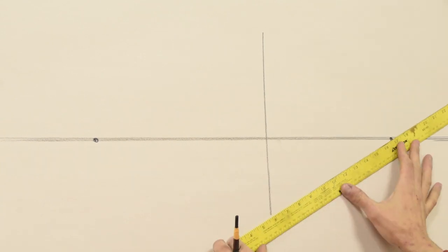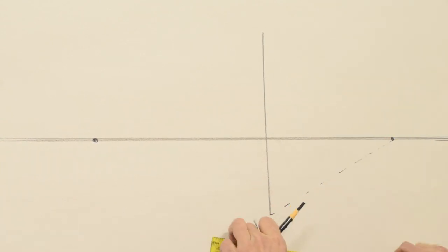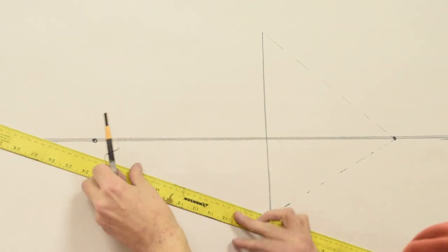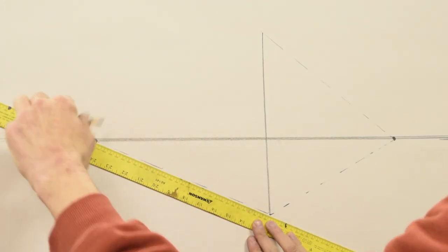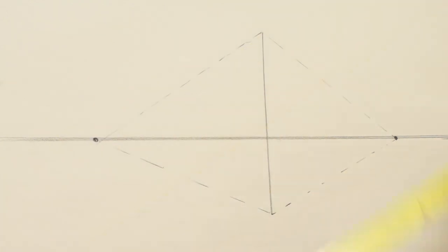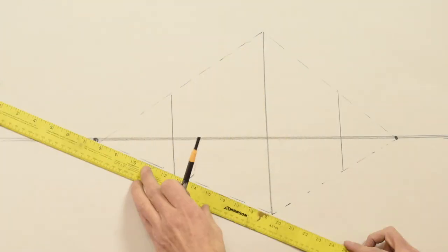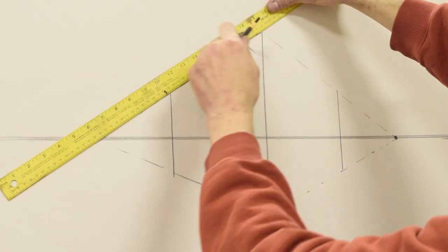Draw a straight line perpendicular to the horizon line, then draw little dash lines to each horizon point — each vanishing point. Then close off your box and reinforce the lines.